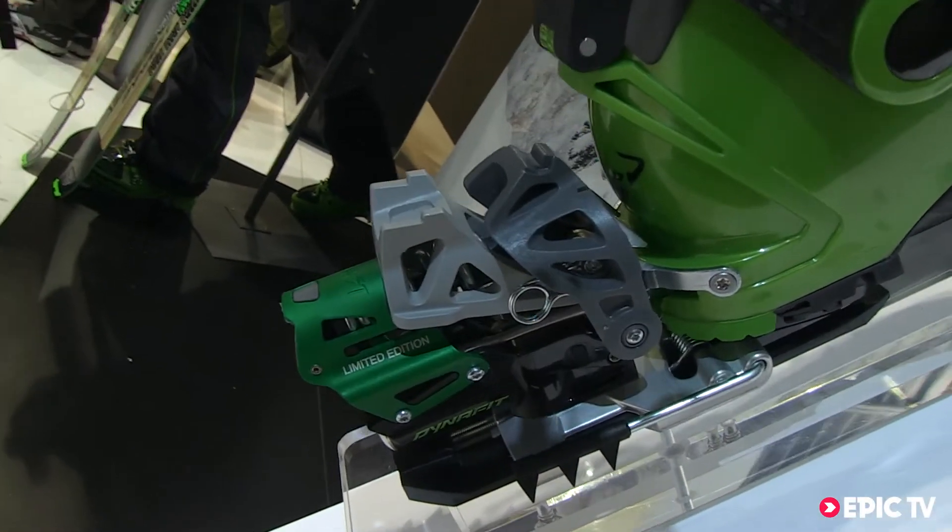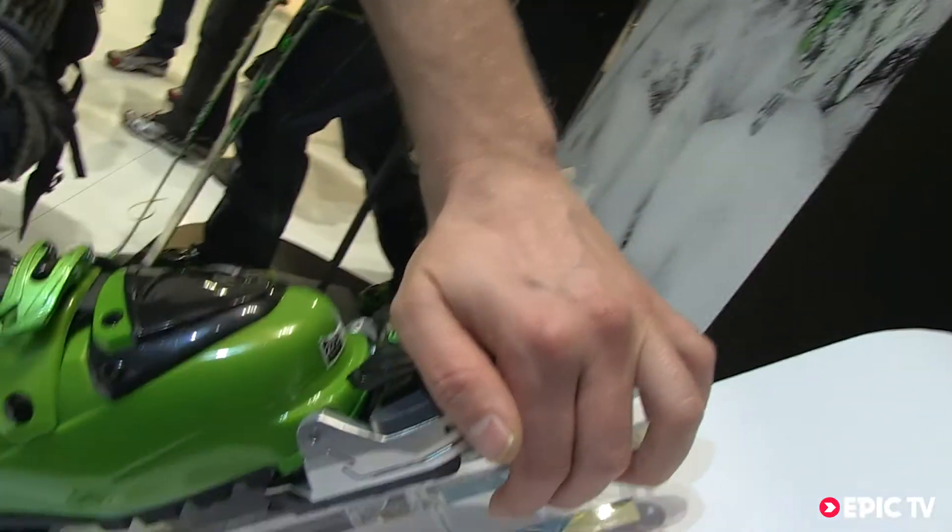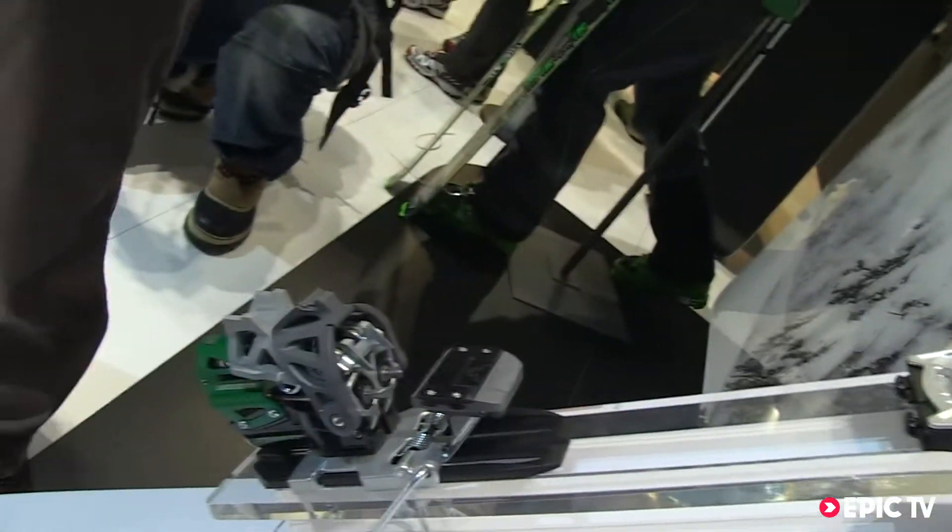To get out of the binding, put this lever in the toe piece and you get out.